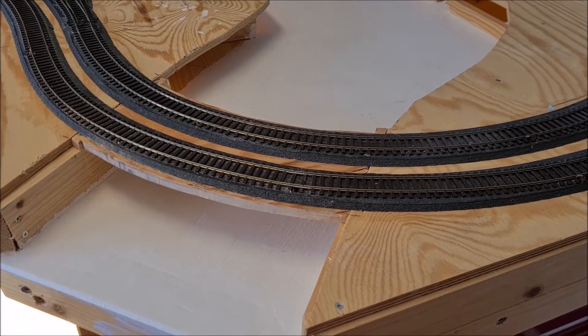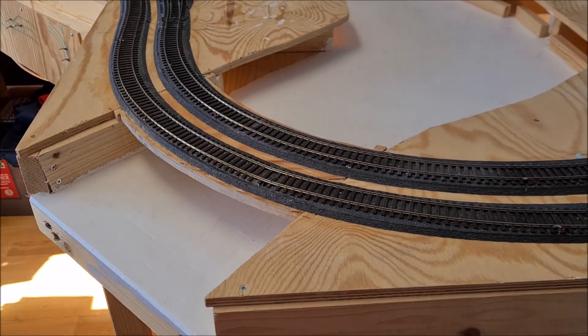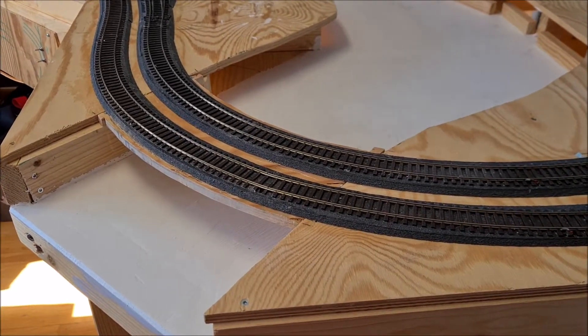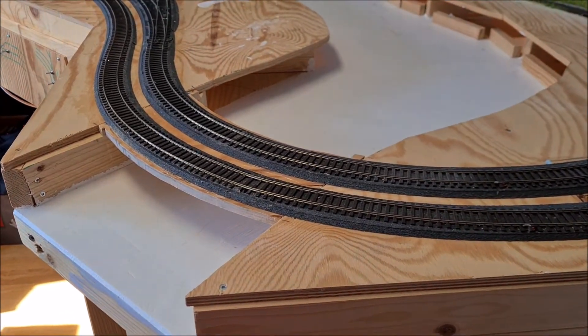Hello everybody, once again welcome back to the layout. Today I'm going to start with a new project which is building a bridge in this location.